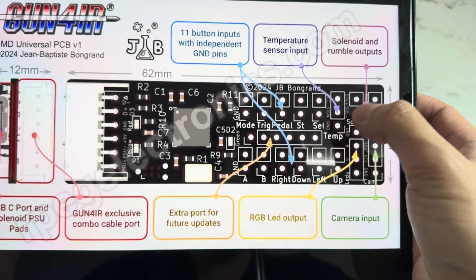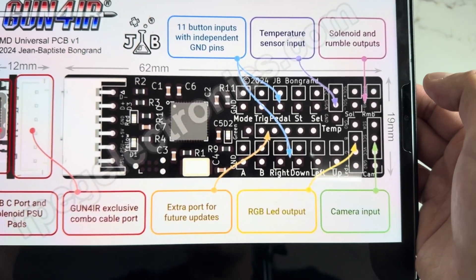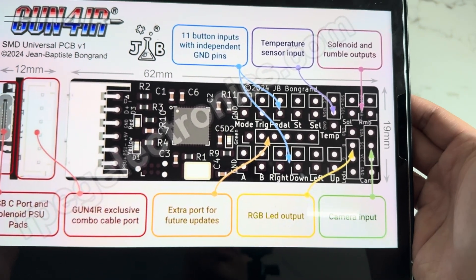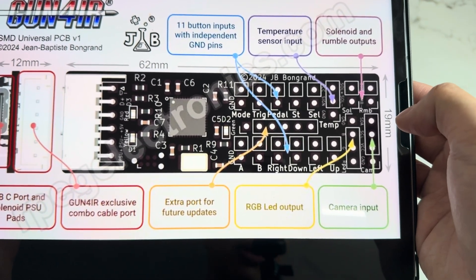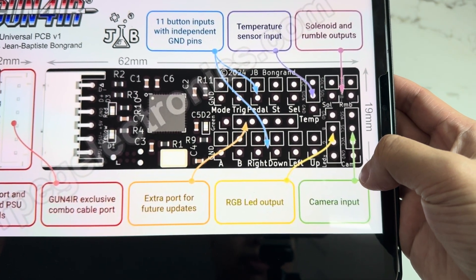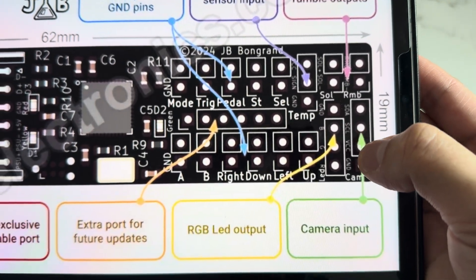We have a temperature sensor input if you want to use a temp sensor for the solenoid for recoil — solenoid and rumble built into one beautiful chip. Everything is pre-done by the factory. You will not have any choking recoil problems unless your solenoid or power supply is bad. You'll no longer have to worry about bad or fake third-party components. We also have our standard IR camera input — that's the yellow, green, red, and black wire, labeled here as SDA, SCL, VCC, and ground.